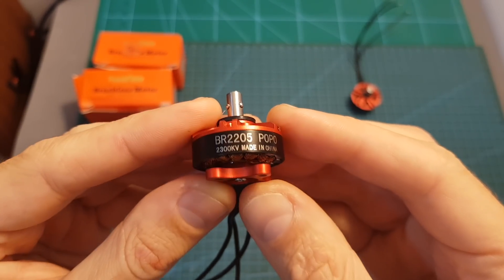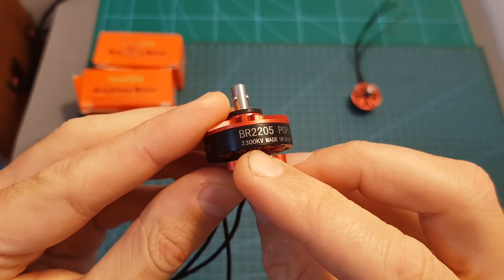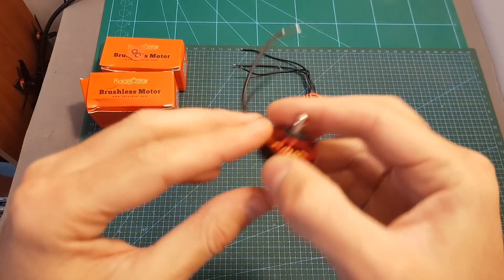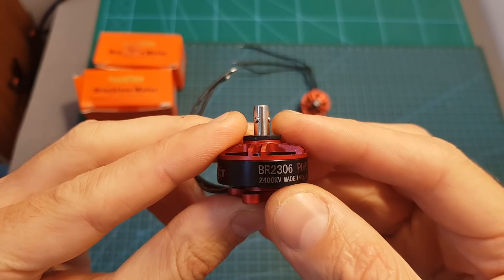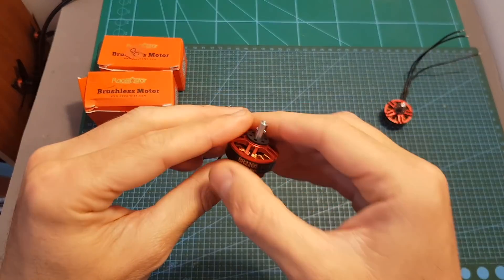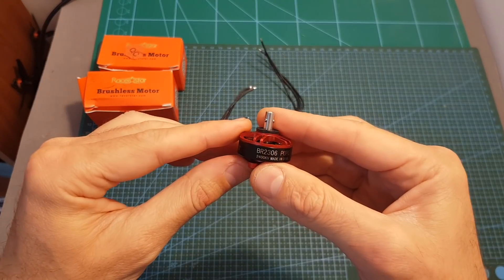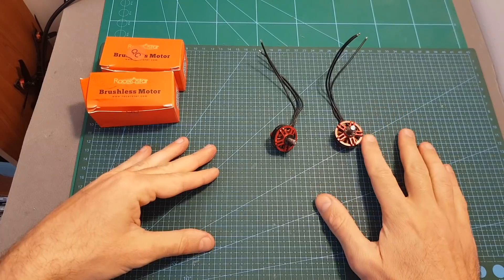You can get these motors in two sizes and four KV options. The 2205 version offers 2300 and 2600 KV options, and the 2306 version offers 2400 and 2700 KV options. The cost of the 2205 version is $11.50 and the cost of the 2306 version is $12.50.